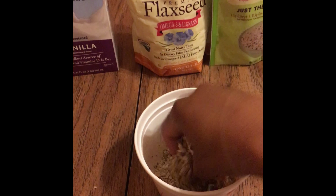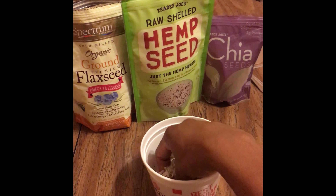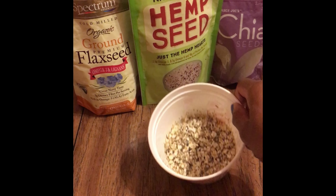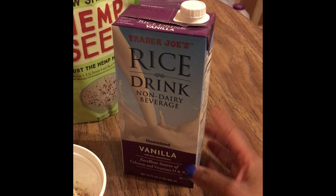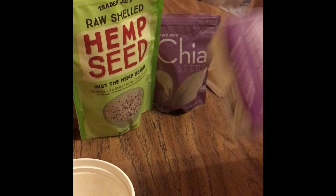A few facts about these wonderful foods: chia seeds are an excellent source of protein, they energize you, they're packed with antioxidants, they facilitate weight loss, they lower your risk of heart disease, they have a low calorie count, and they're a healthy source of carbs.